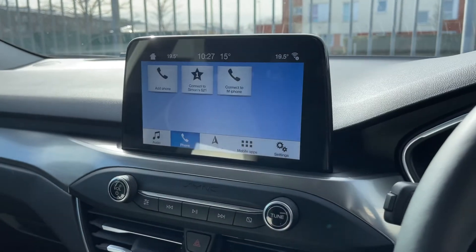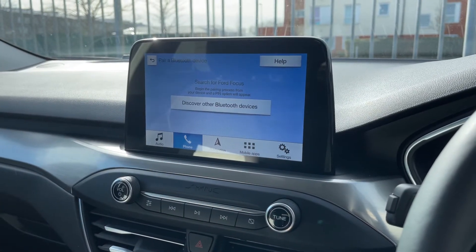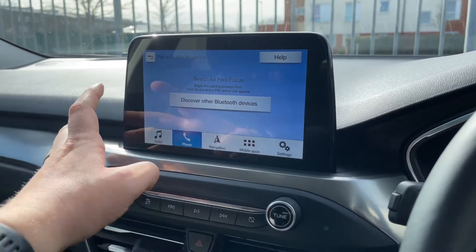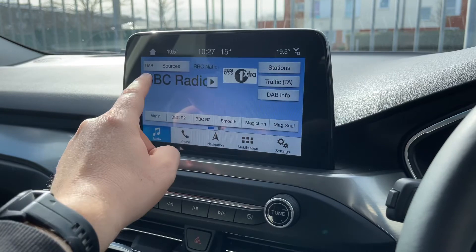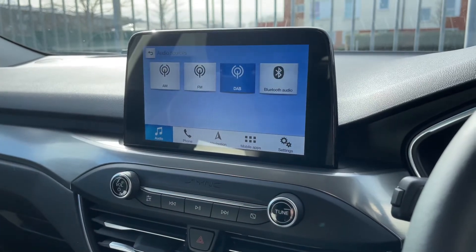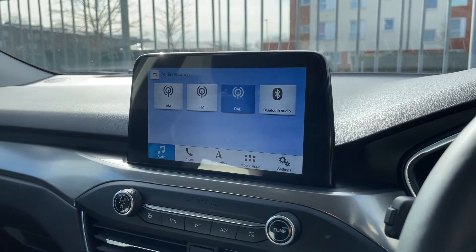You can pair your phone from here — just hit 'Add Phone', search for your vehicle on your device and select it once it is found, then follow the instructions on screen. From there, go back to the home screen and we have our audio menu.